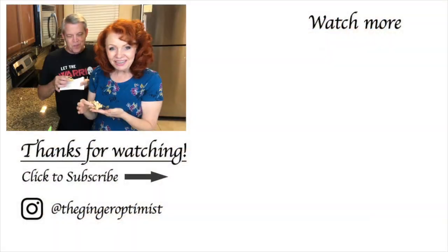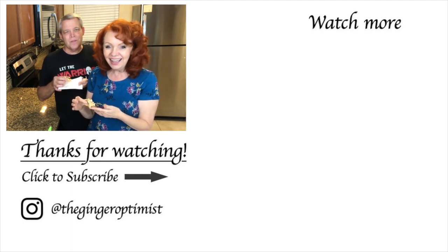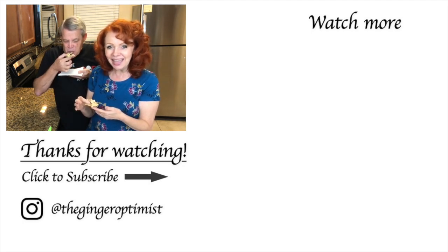Well if you enjoyed this video I hope you'll give us a thumbs up, and if you're not following me already I hope you will. Have a great rest of your day my friends and I'll see you on the next video. God bless. Bye!